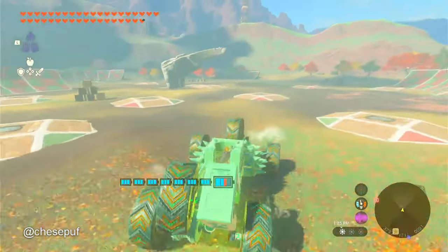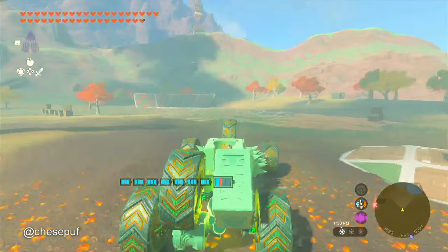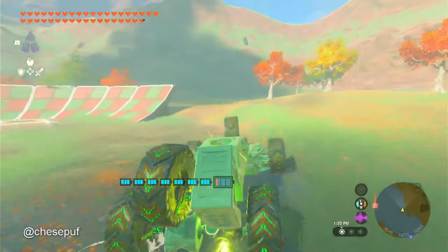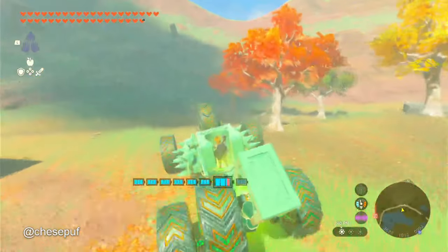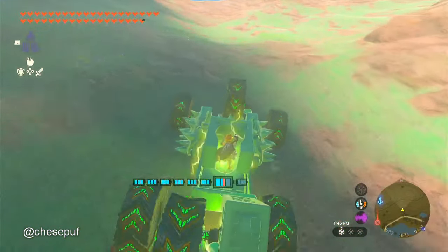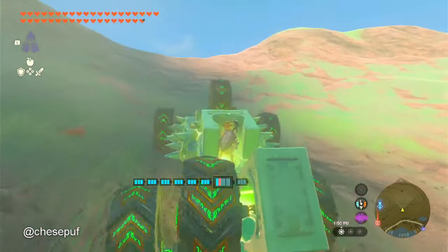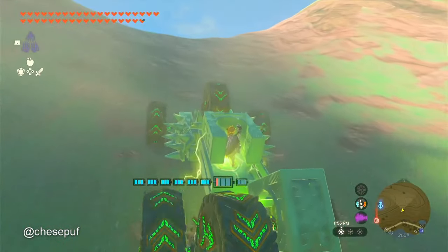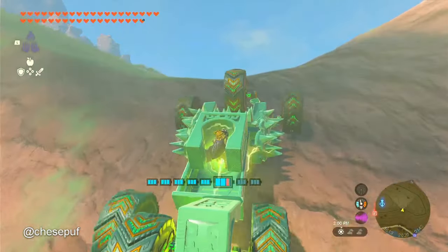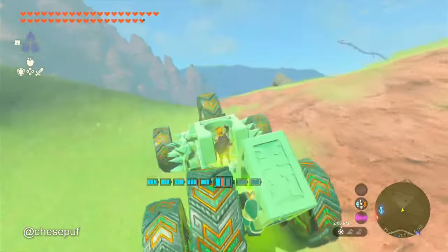So it's got great acceleration. Here's top speed pushing forward on the control stick. Here's neutral on the control stick. Now let's climb a hill — here's top speed pushing forward on the control stick. Look at that, went up the hill great.